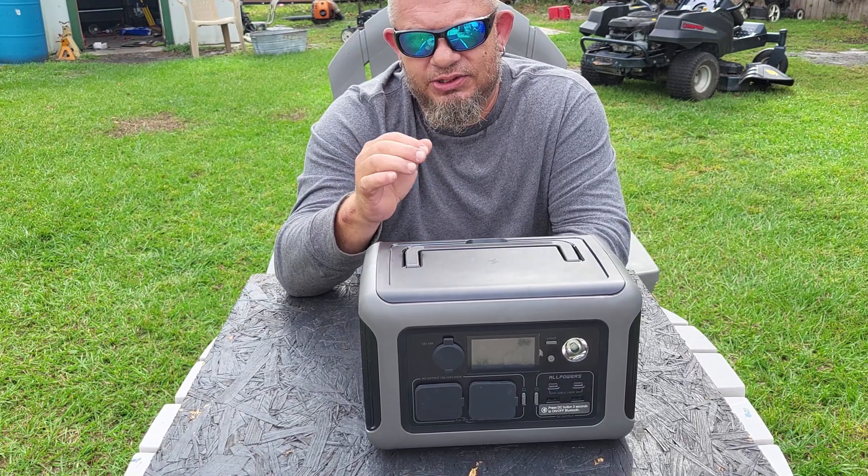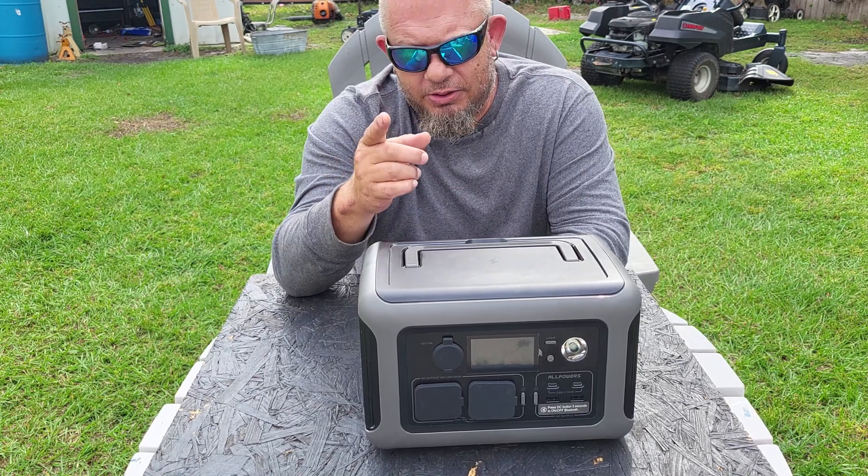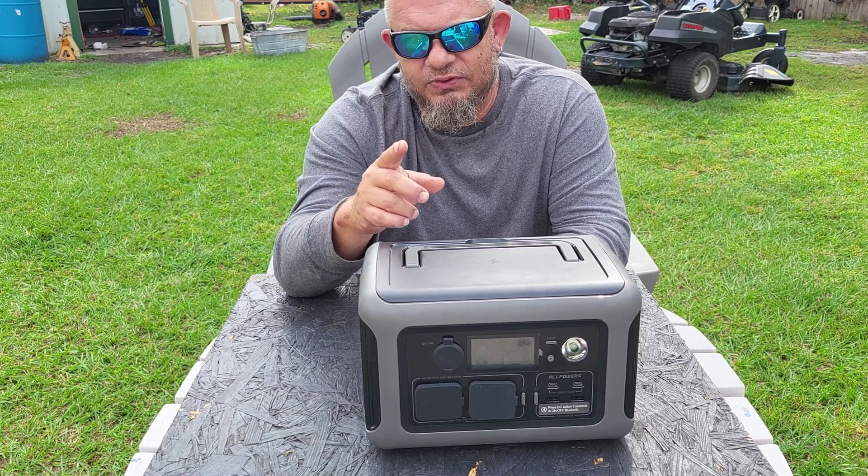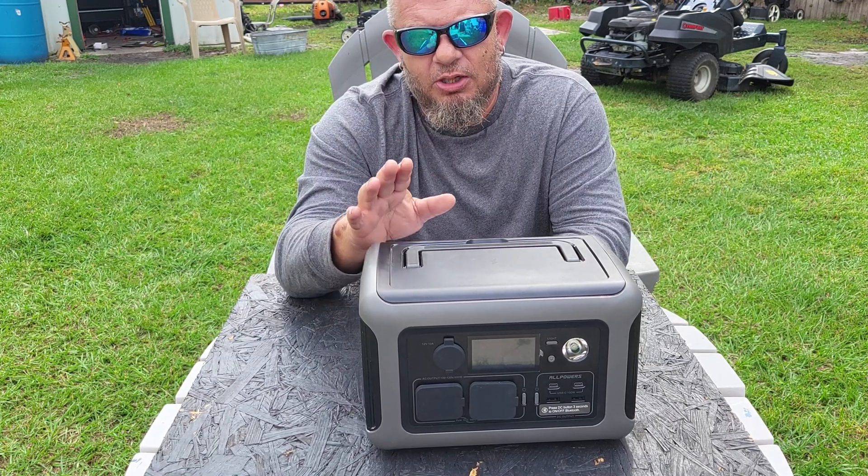You might say that's no big deal, but it really is. Check it out — there are tons of videos online where you can learn the difference. LiFePO4 batteries are in my opinion a thousand times better than lithium-ion.